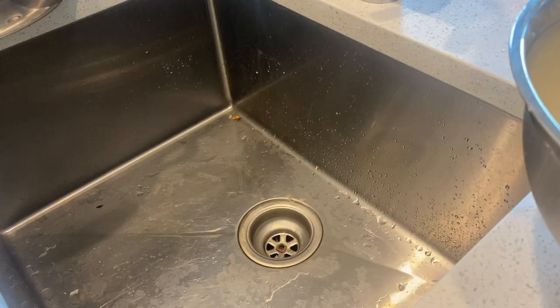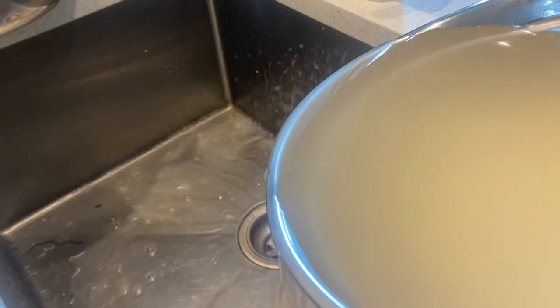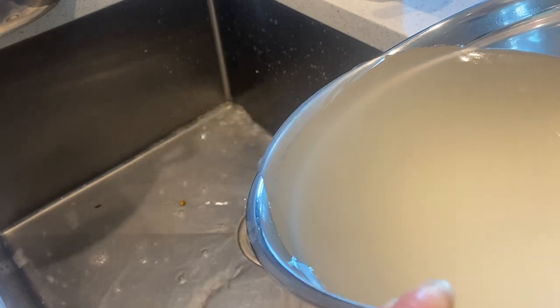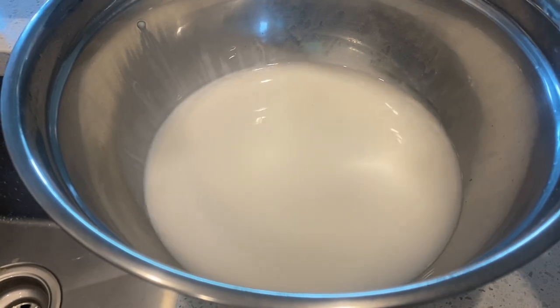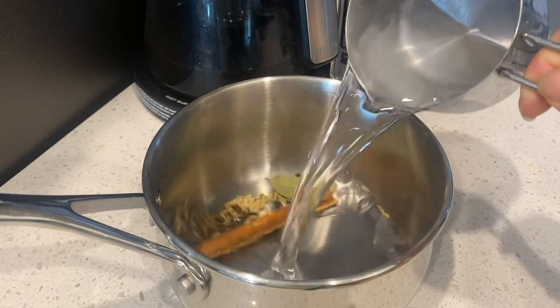Leave the cloudy water overnight for at least six hours. As you can see, the starchiness comes down to the bottom, and we're going to want to drain that excess water out. There's a bunch of starch on the bottom — we're going to mix that up.